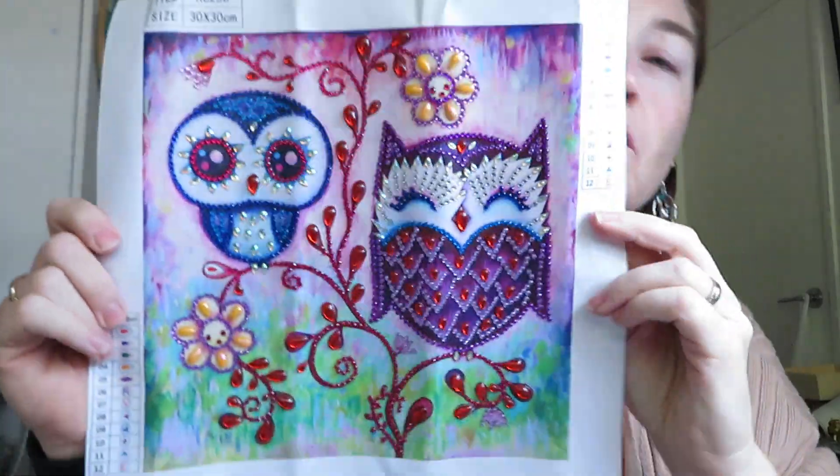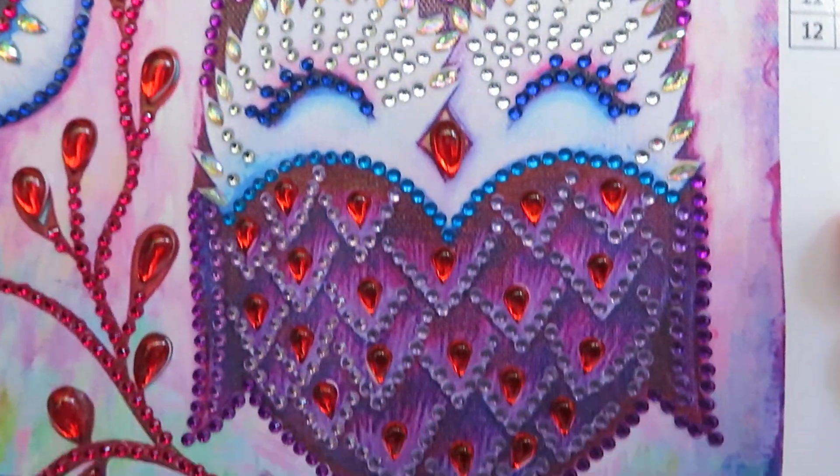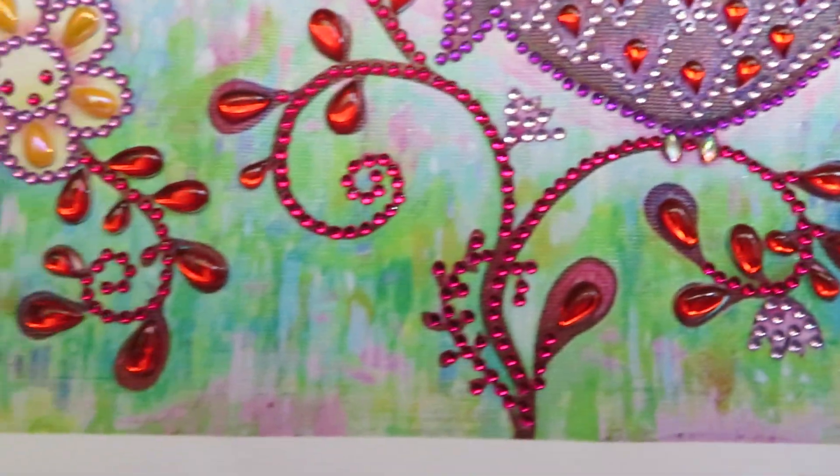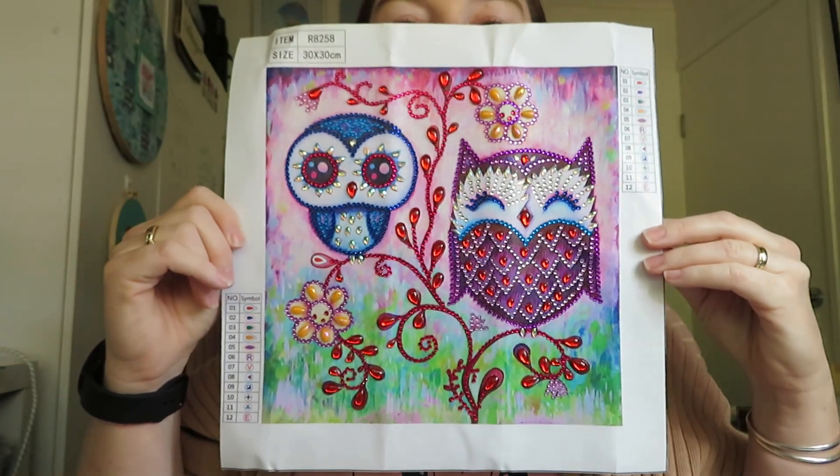Okay so I have more goodies to show you with diamond painting. I received a Temu order recently and I'll show you what I got out of that, but before I do — you would have seen me unbox this just before, and this is what it looks like completed. He's so cute, or they are!